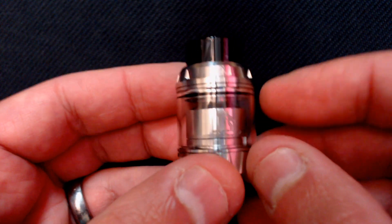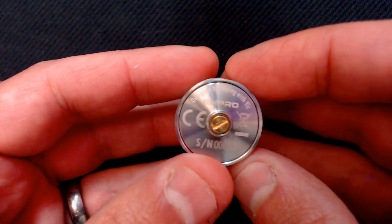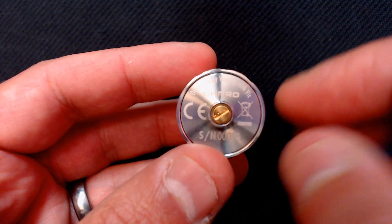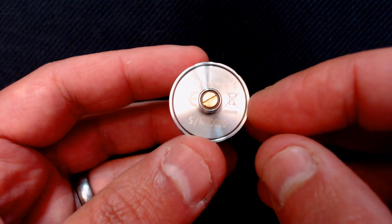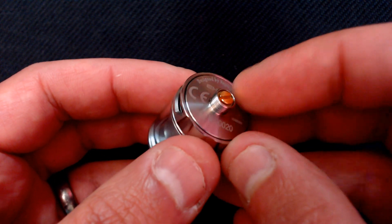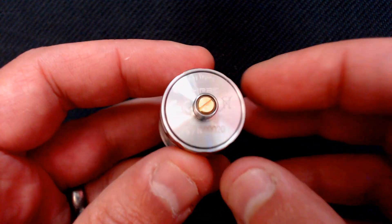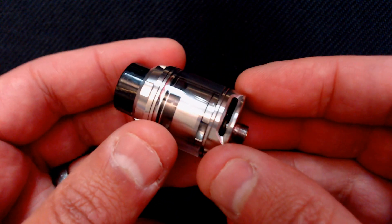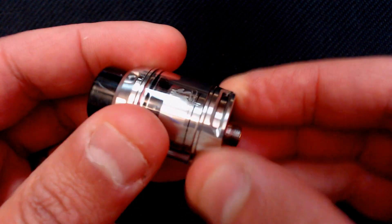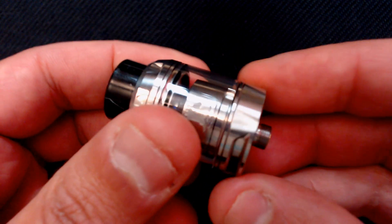We'll take it apart in a minute and have a look at the chimney. A quick look at the bottom: 'Designed by Vaping with Vic, EH Pro,' CE marking, and 'don't vape in a bin' of course — and we've got the serial number, I have number 20. We've got a gold-plated positive pin with a PEEK insulator surrounding it; it doesn't protrude very much, so I wouldn't advise using this on a hybrid mechanical device. Adjustable airflow — we've got stoppers on both sides so that's fully closed, and you can adjust it to your liking.